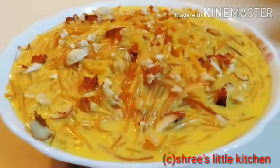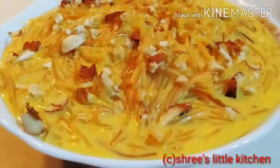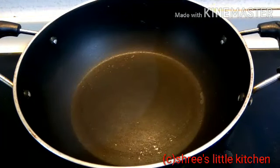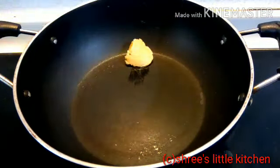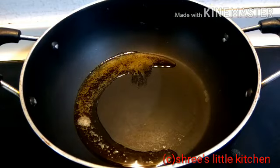ये बहुती simple है, तो चलिए बनाते हैं आज का रेसिपी. तो यहाँ पर मैंने कड़ाई को gas के ऊपर बिठा दिया, कड़ाई already गरम हो चुका है. अभी मैं इसमें add करूंगी 1 tablespoon देशी घी. आप चाहें तो refined तेल भी add कर सकते हैं. ये घी already गरम हो चुका है.